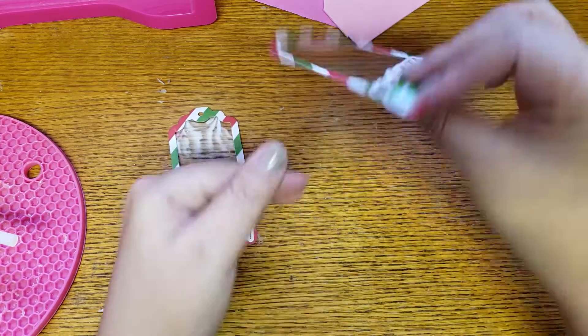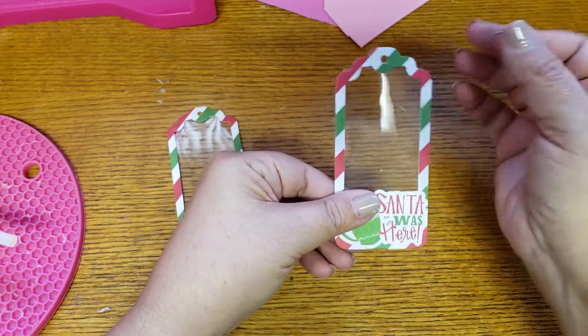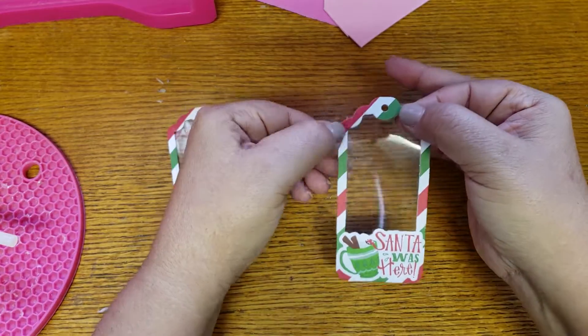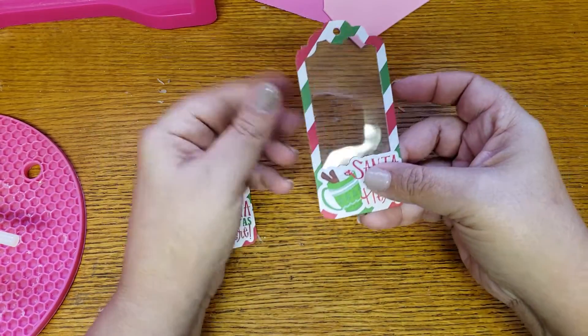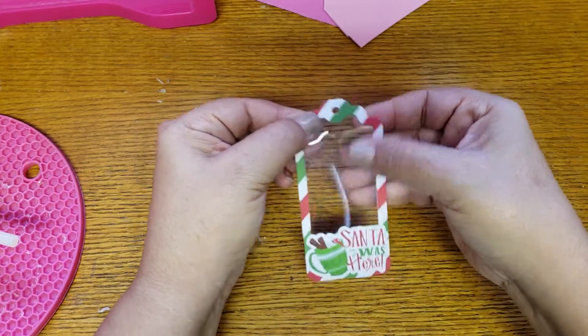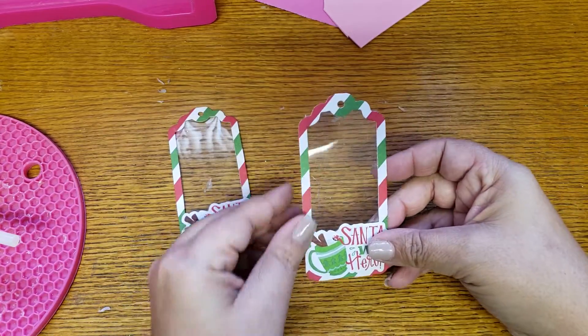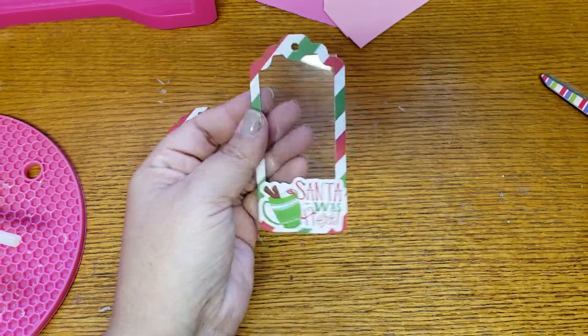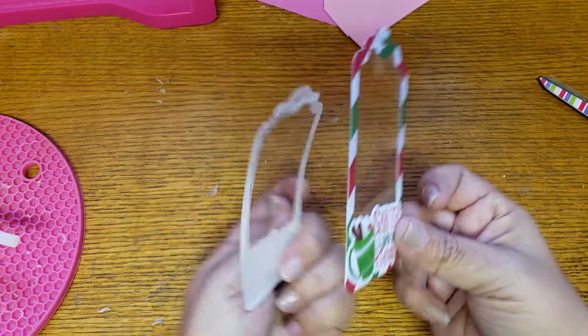I'm not adding any glitter so there shouldn't be any fallout. If there is maybe a tiny little edge that's a little off, nothing will fall out. There's a little piece hanging here so I'm just going to cut that off. Both of them now have the plastic.